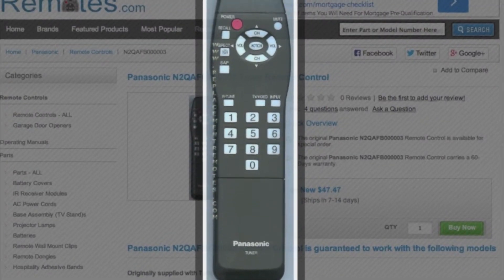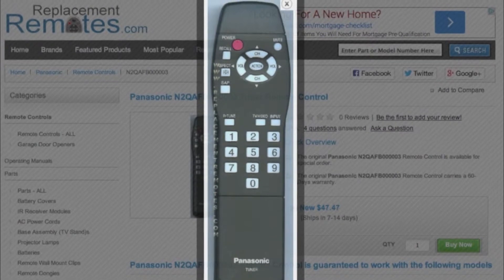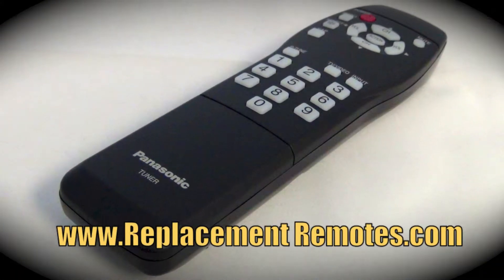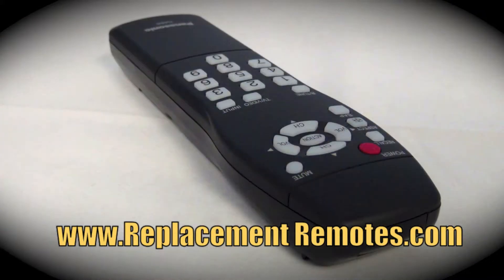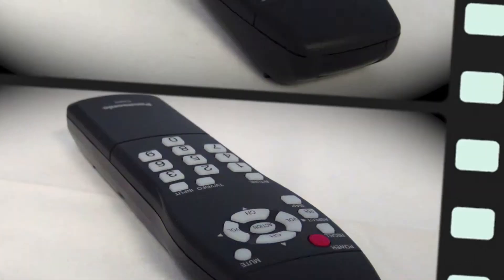The model number on this remote is N2QAFB00003. It is the brand new and original equipment from Panasonic. We offer a 60 day warranty and a no questions asked, guaranteed return policy right here from ReplacementRemotes.com.